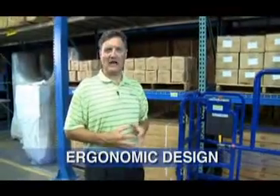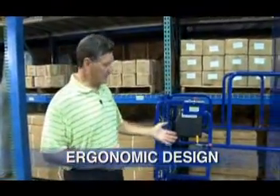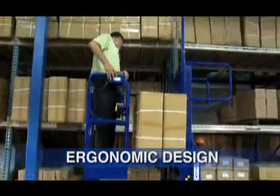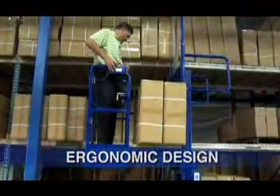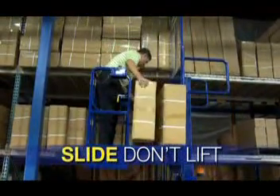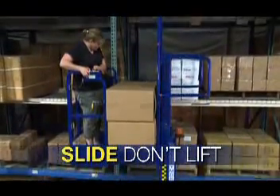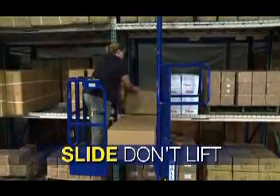One of the primary features of the PowerStocker Lift is its ergonomic design. The lift has a merchandise area where inventory can be stacked, raised up to the appropriate shelf level, and then slid onto the shelf, avoiding the need for excessive lifting. Always remember when using the PowerStocker Lift to allow the lift to do the lifting.